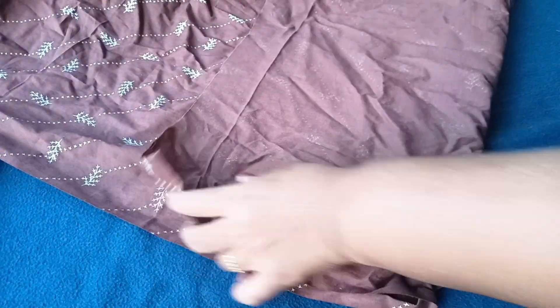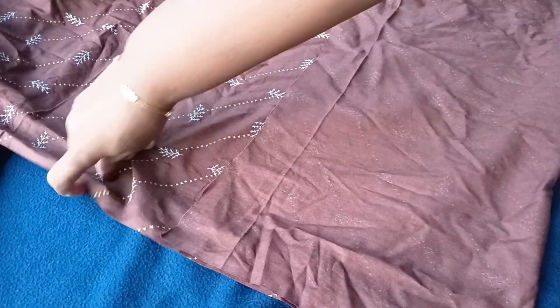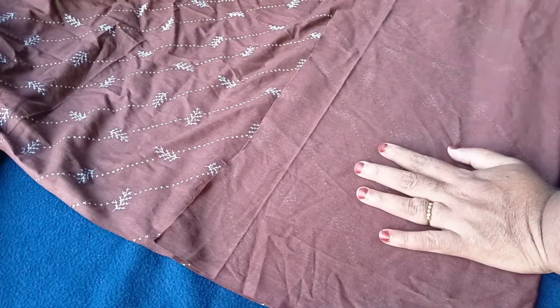Hello, hello, welcome. As I said, I am going to cut my blouse and stitch in a blouse.